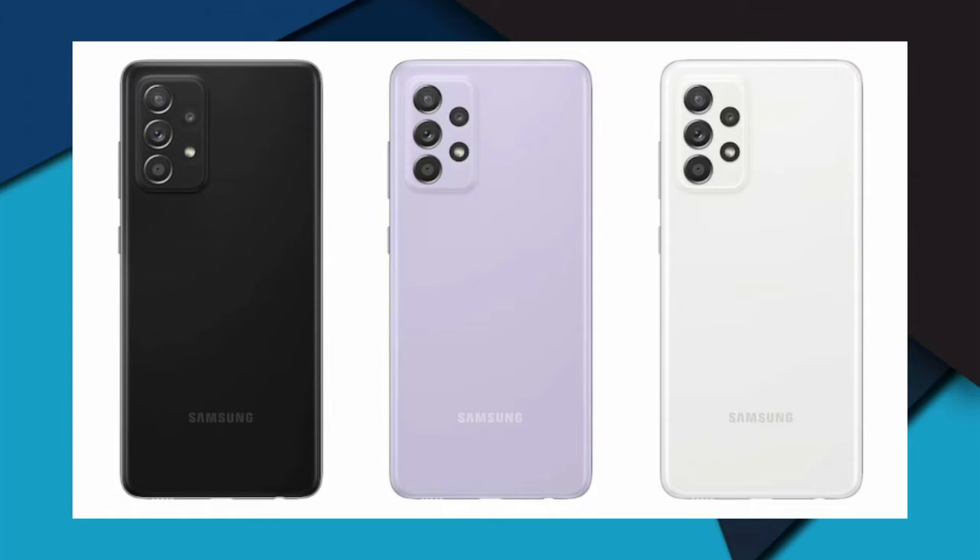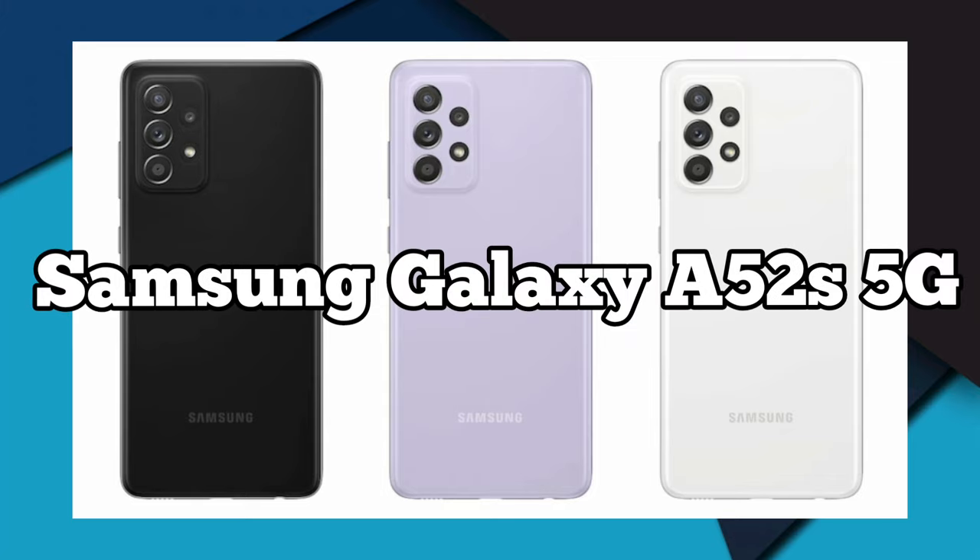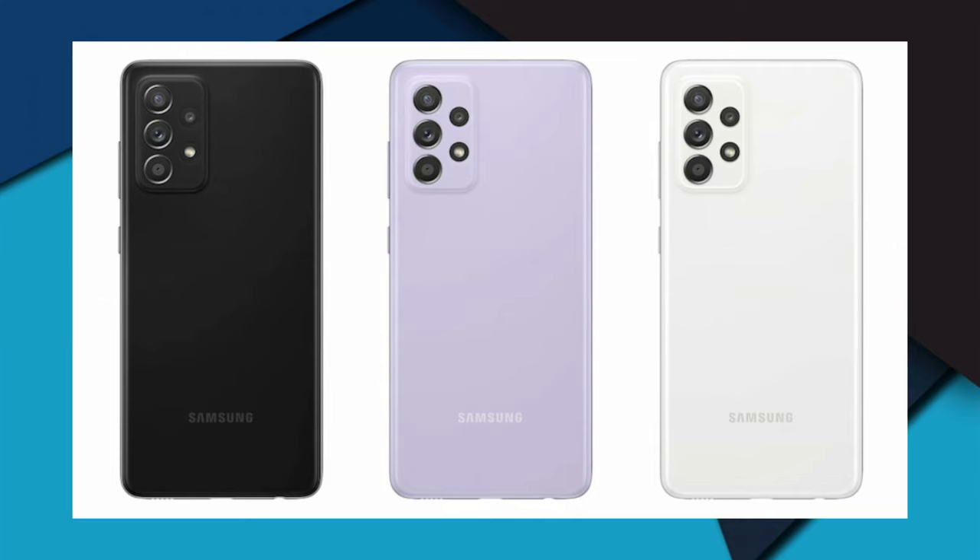Hi everyone, welcome back to the channel. Today I'm going to review the Samsung Galaxy A52s 5G. First, the key specifications: it has the Qualcomm Snapdragon 778G chipset, 128GB of internal storage, a quad rear camera setup with a 64MP main camera, a 12MP ultra-wide, two 5MP cameras, a 32MP front camera, dual nano hybrid SIM, Android 11, a 6.5-inch display, 4500mAh battery, and 6GB of RAM.